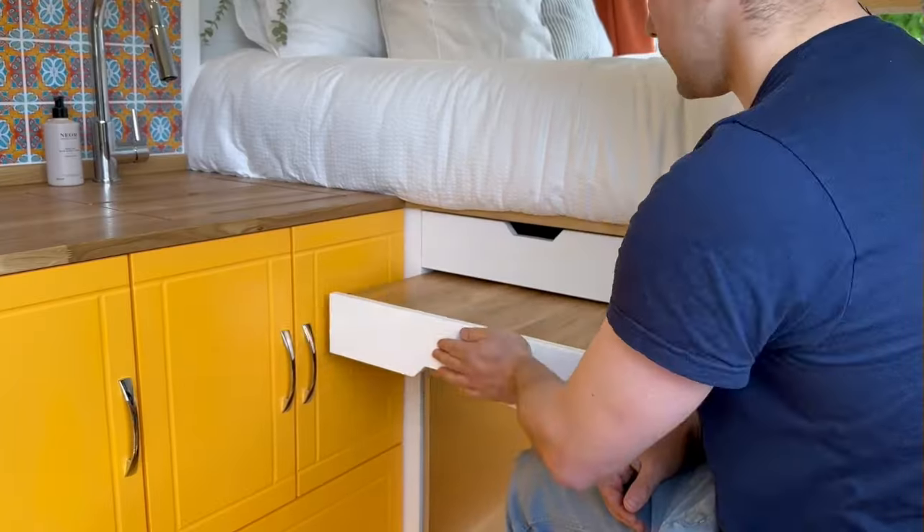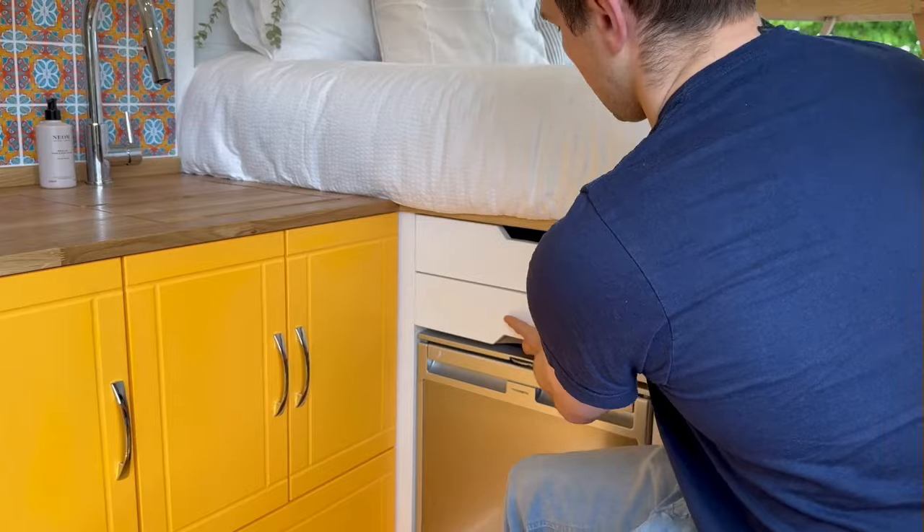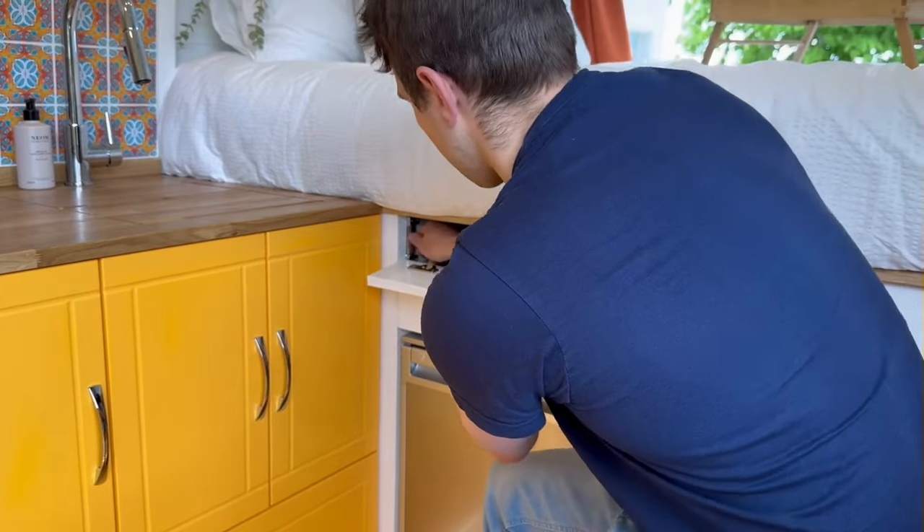This is something we've never done before and we're really happy with how it looks. This layout has been adapted from our Kunu model with the fixed bed at the back and the shower behind the driver's seat. We've worked with the customers to come up with a design that works for them and it has multiple functions depending on what kind of environment you're in.